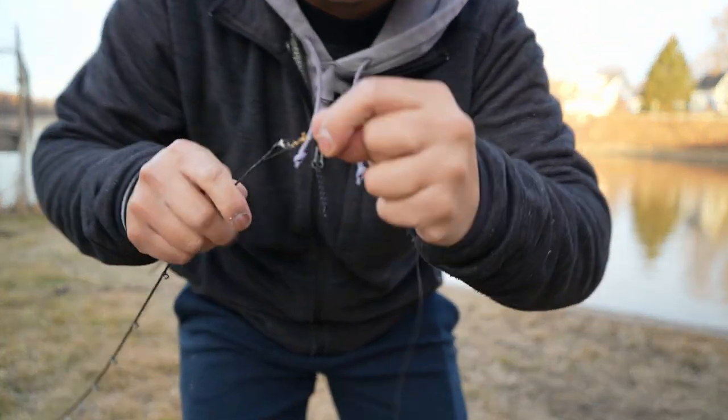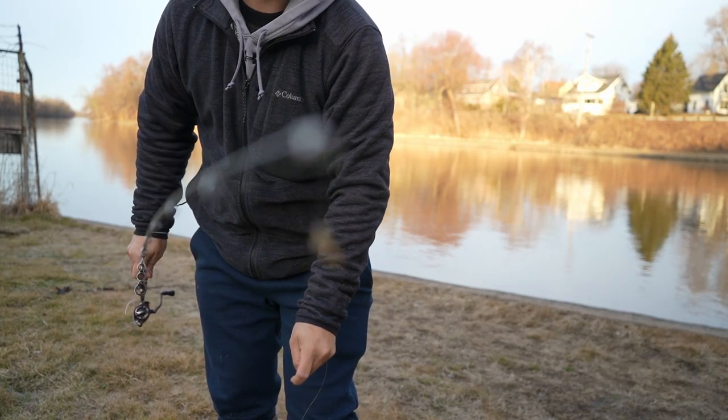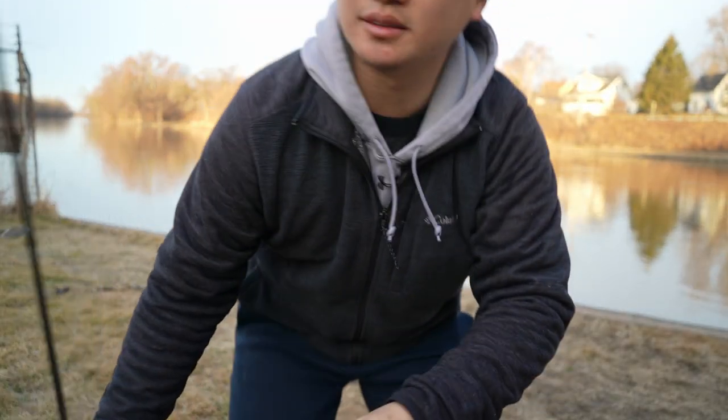What I do is I like to reel all the way to the top of my tip. Okay, so just a swivel, just my tip with the rod — reel all the way to the top. So that's what I'm gonna do.